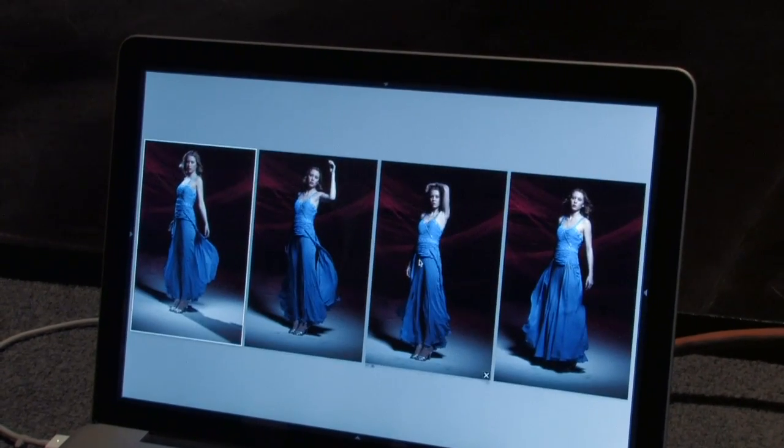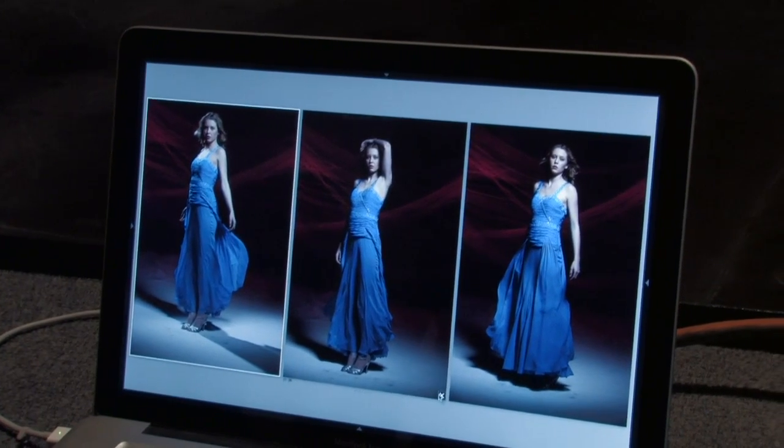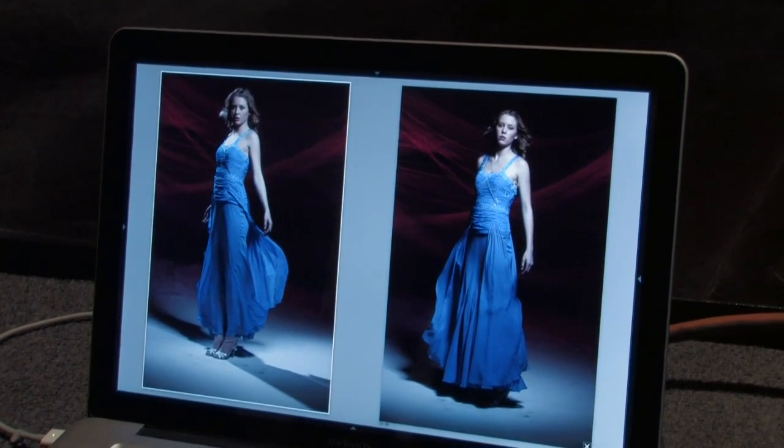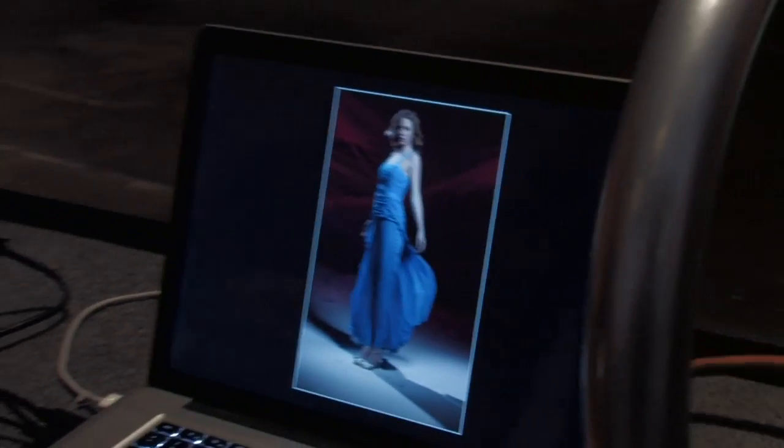Then you can say, oh, that one's sort of weak, get rid of it. I don't like the arm on that one, get rid of it. Armpit — that's no good. And then you're down to your two winners, and you can say, okay, this is the shot that I like — boom, print, it's done. And that really helps you sort of choose which shots are winners and which shots you need to throw away.